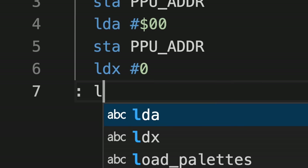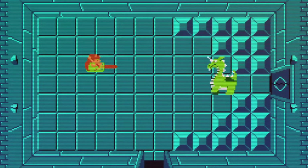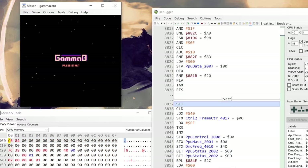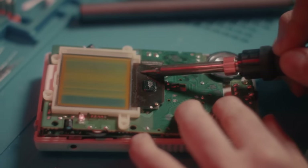Software hacking is one thing. Whether you're learning assembly, making mods, or writing games, for the most part you never have to leave the comfort of your computer. Hardware hacking, on the other hand, is a whole other thing.